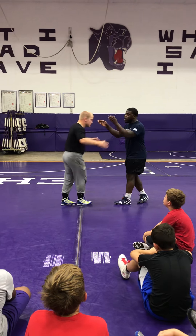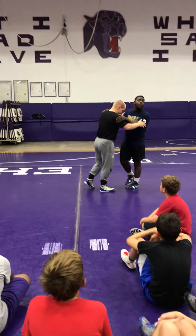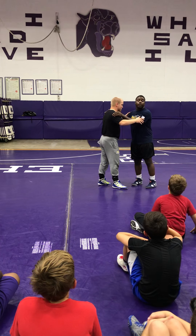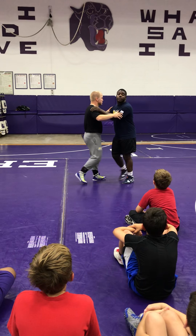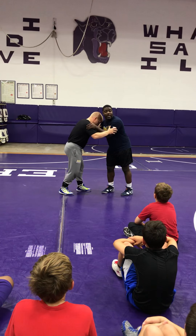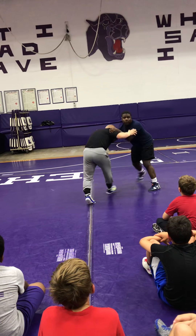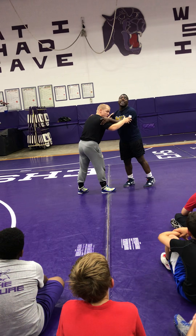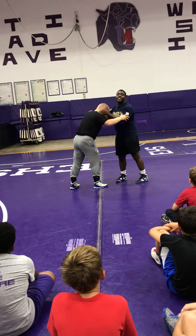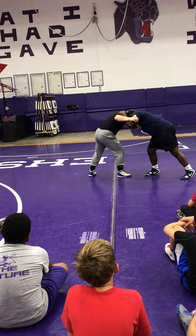My first thing I want to do is establish inside control. We're going to work this from a tie first. Inside control is me inside of his arms. Smaller details about this: I always want to have my elbows down, because that's my defense on my inside control. If coach tries to shoot, I want to just be lowering my level, meeting with my elbows. Second thing is head position — I want to take my forehead and dominate where his head goes.